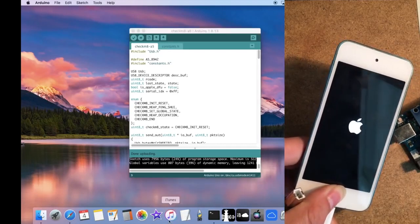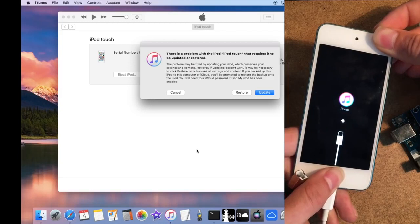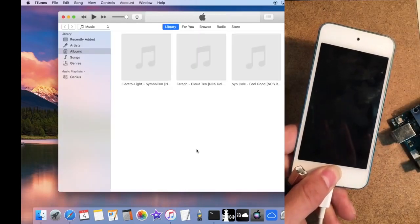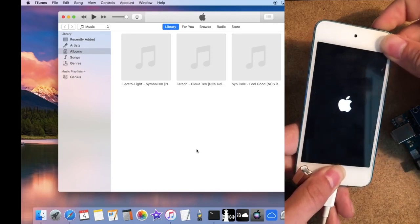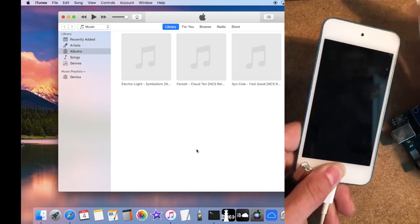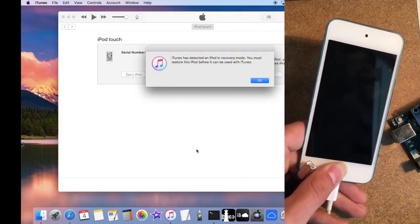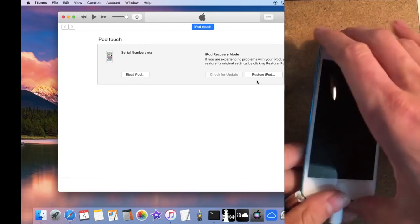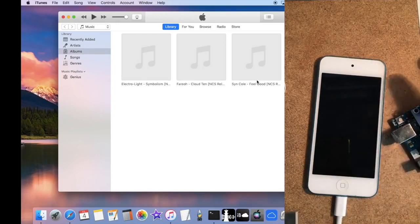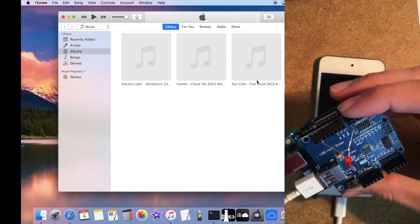Unplug from the Arduino and plug back into the computer to let iTunes put the device into DFU mode. Launch iTunes and go into recovery mode. Restart the device — hold Power and Home, let go of Power, keep holding Home — and wait for a pop-up saying the device is in recovery or DFU mode. Once you get that pop-up, unplug the iPod from the computer and plug it back into the Arduino.